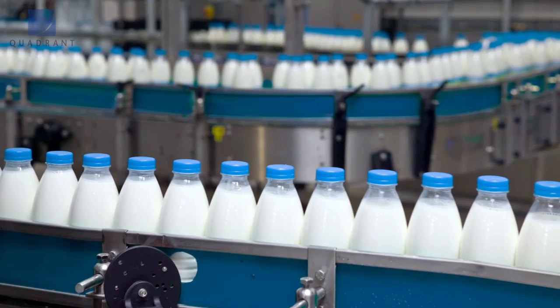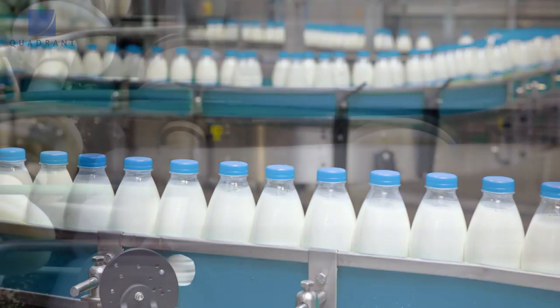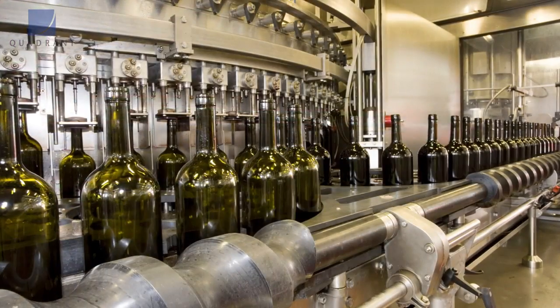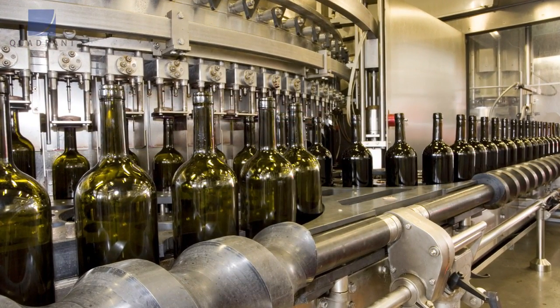In the food industry, that means longer part life, less downtime, increased productivity, and the ability for our customers to enhance the efficiencies of their system.